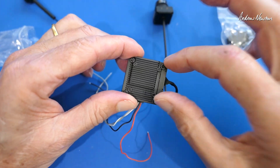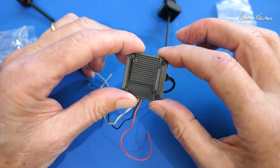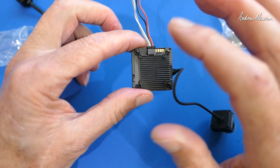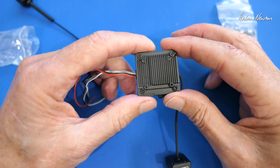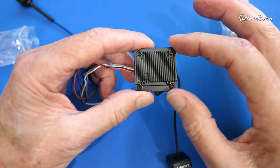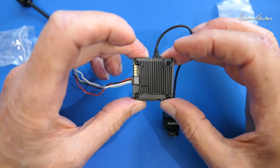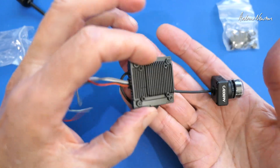You can change cameras by taking these off and clicking the camera cable in. Lots of cooling fins, but these things do get hot. You don't want to leave them sitting around powered up for long before you get out flying, or you want to mount a cooling fan on top, which you can actually buy from Walksnail as well. So let's go and have a look at the website to check out the specs.